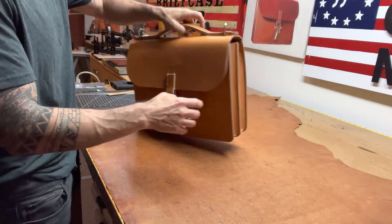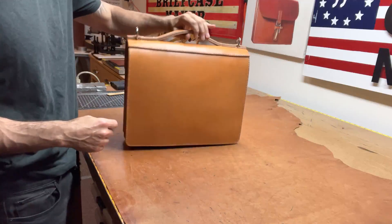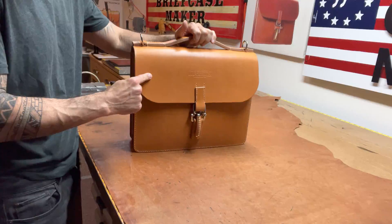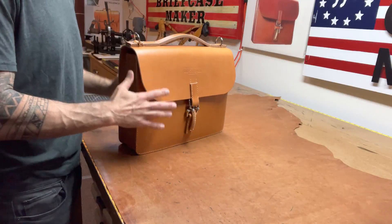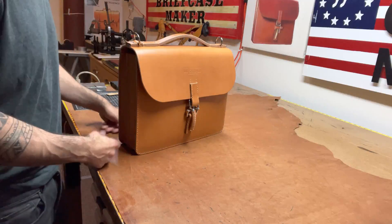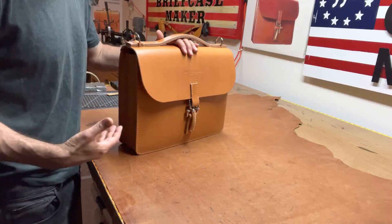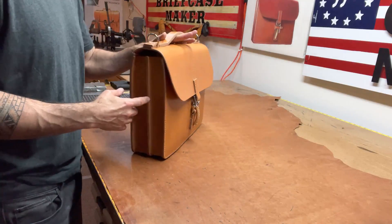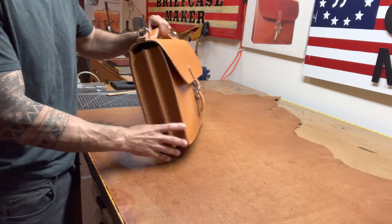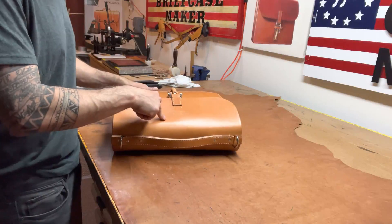This briefcase is finished. Let me tell you a little bit about it for those that are interested. It is Herman Oak English bridal leather — a little bit different than the bridal leather I've been using for a few years now. The leather you mainly see come out from my work is either from the J.E. Cedric Tannery or Wicked and Craig. This is Herman Oak — it is an American tannery.